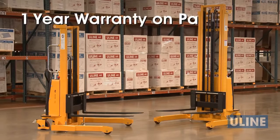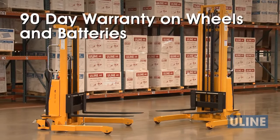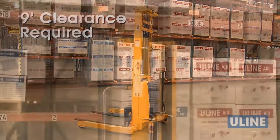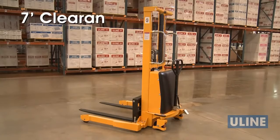Uline StraddleStackers come with a 1-year warranty on parts and a 90-day warranty on wheels and batteries. Please note that the H2652 StraddleStacker requires a 9-foot-high clearance and the H2651 StraddleStacker requires a 7-foot-high clearance out of delivery trucks and through doorways.